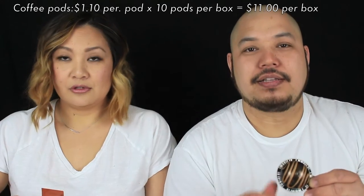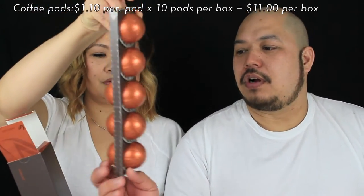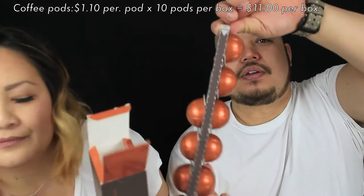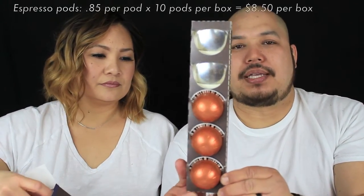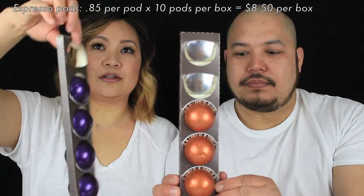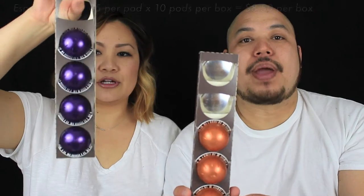The large coffee pods cost $1.10. These are what they look like when they come in — large pods cost $1.10 and they come in 10 packs. The espresso pods are 85 cents. On the boxes you'll see indicators showing how strong the coffee is, on a range from one to eleven.